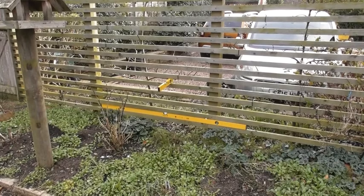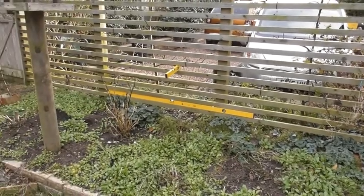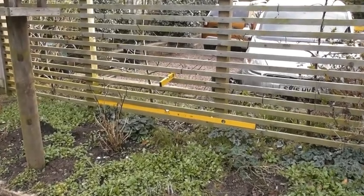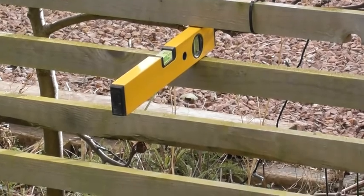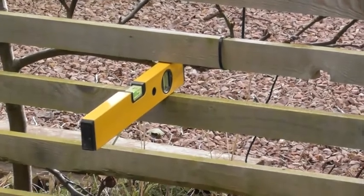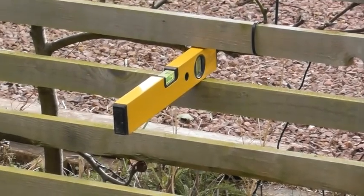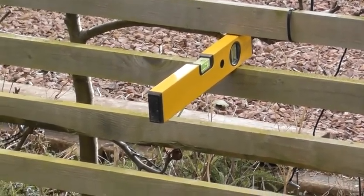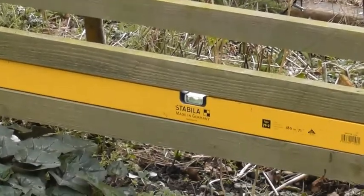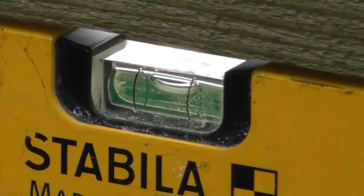The key thing is to get the base batten as level as possible along the entire length, and then from then on you should find it fairly straightforward. What I use is a spirit level — the smaller one is about 50mm wide — and I use that between the battens just to get the spacings right, or I just cut off a piece of batten, put it on edge, and then you've pretty well got your spacings. That's why it's so critical to get the base in as near to level as possible.